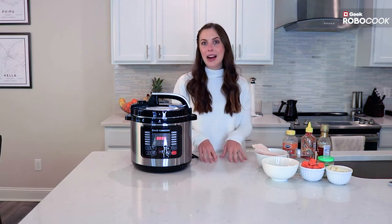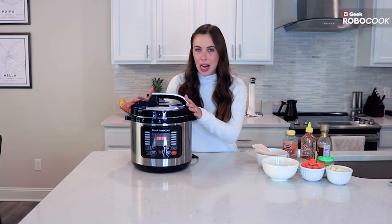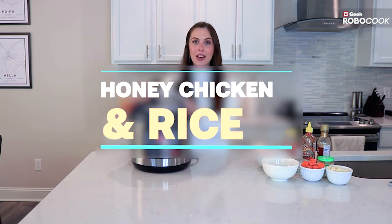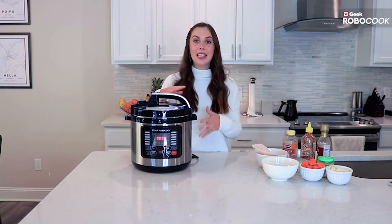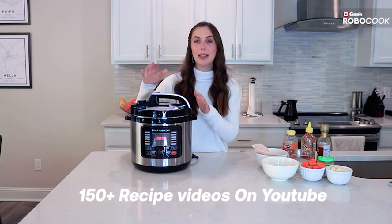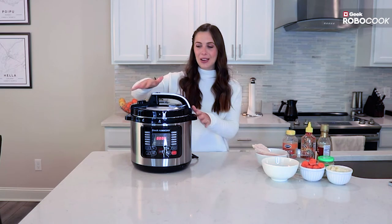I'm going to be making a honey sesame chicken with rice in one pot. I'll show you how you can cook both your chicken and your rice together and create a delicious meal in about 10 to 15 minutes. If you want more recipes you can refer to the recipe book it came with, and there's also an app as well. So let's get cooking.